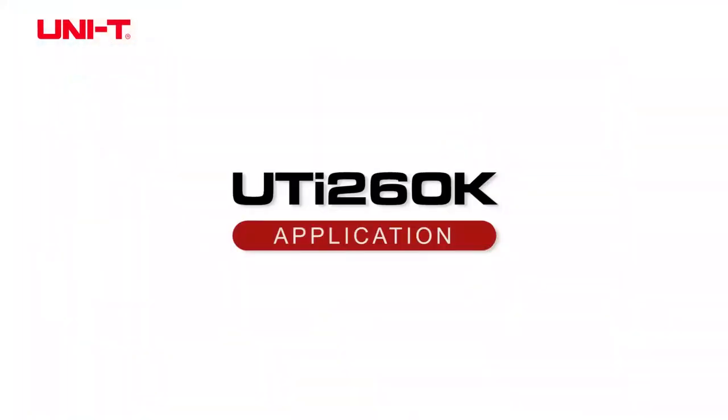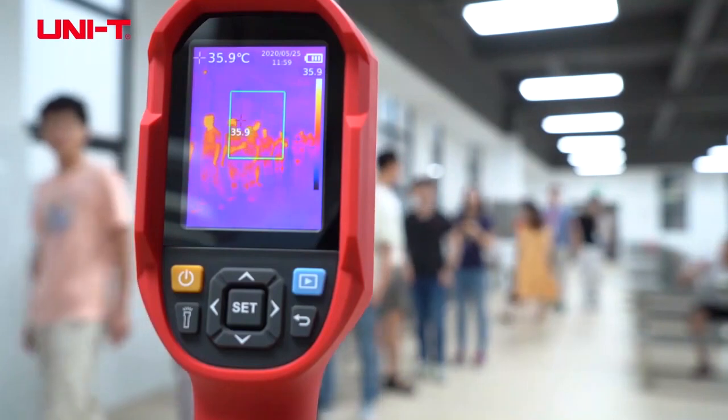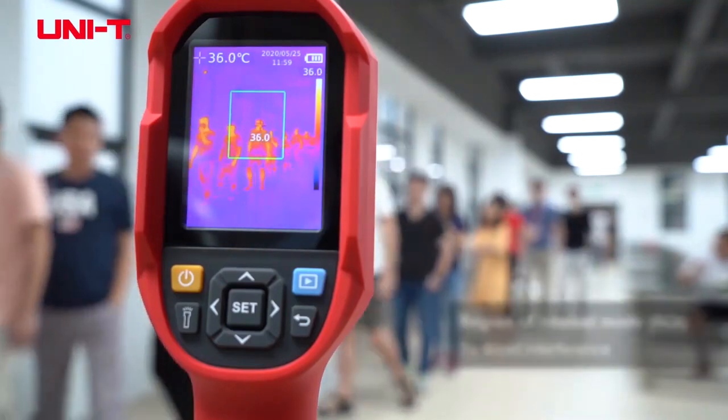And for zoom, you can do 2x zoom on here as well.